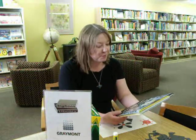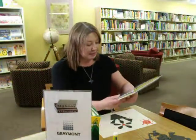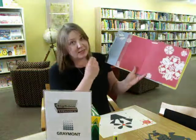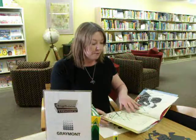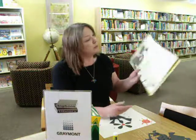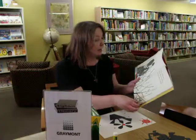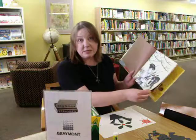Springtime, and here is a delightful book to share with children: Mama, Is It Summer Yet? by Nikki McClure. Wonderful, wonderful illustrations. Look how stunning even the end pages are. This is a book which is great for preschoolers, of course, because there are very few words on each page.